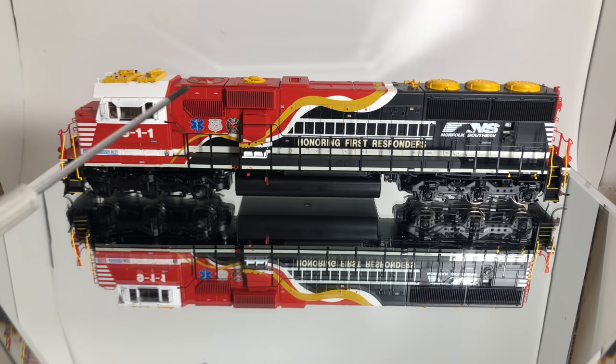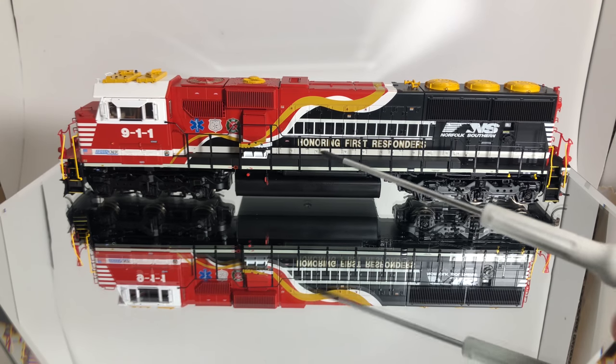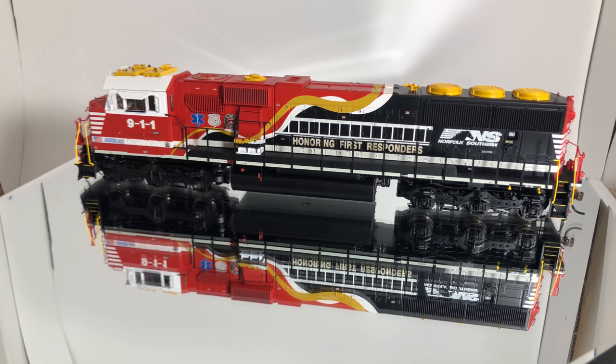We also have what I think is a little electronics cabinet — in the Athearn manual it has an acronym that doesn't really mean anything to anybody. The handrails here are different from the regular plain NS logo ones, because there's this little piece of plastic for the honoring-the-first-responder theme. So that's something to watch out for. Looks pretty good.